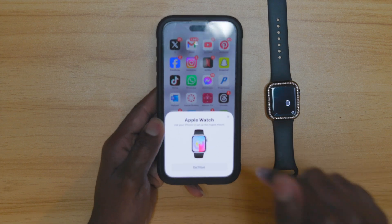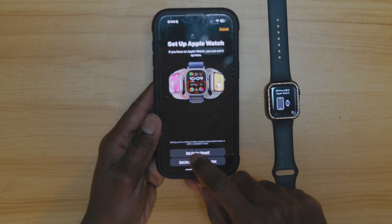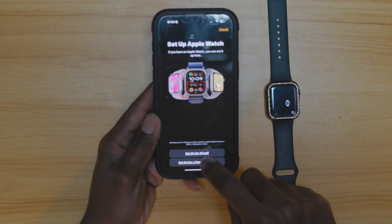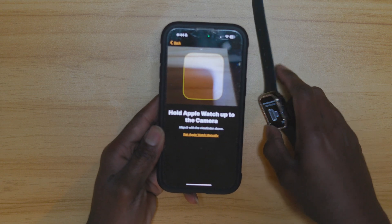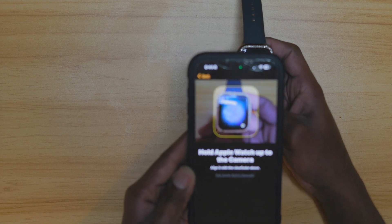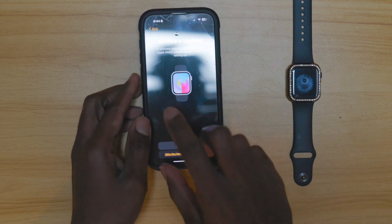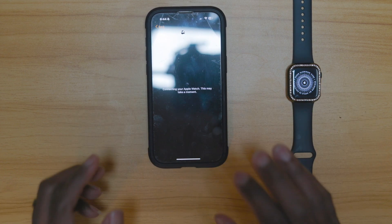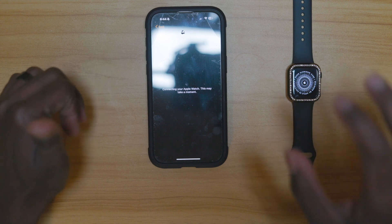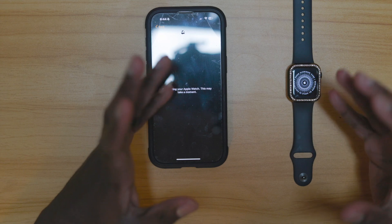I'm going to go ahead and unlock this phone. What I'll be doing is just putting it next to your watch. It's going to ask to continue — set up for myself. Now it's going to ask you to scan the watch itself. After scanning, it will say Update — hit Update Now. The watch will basically be setting up everything for you, and you're pretty much done.